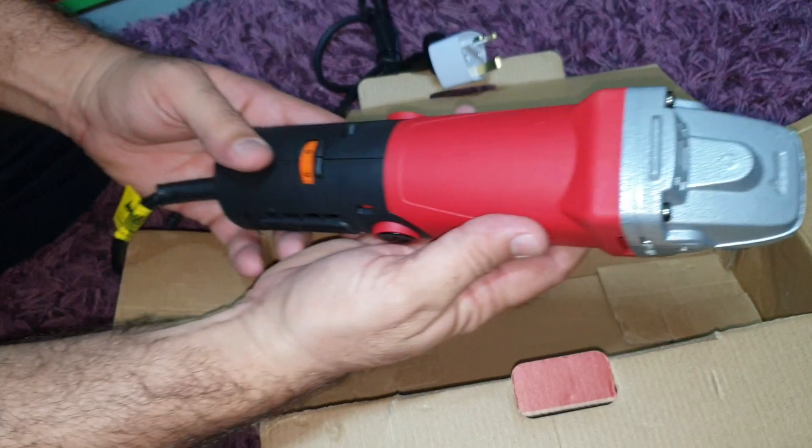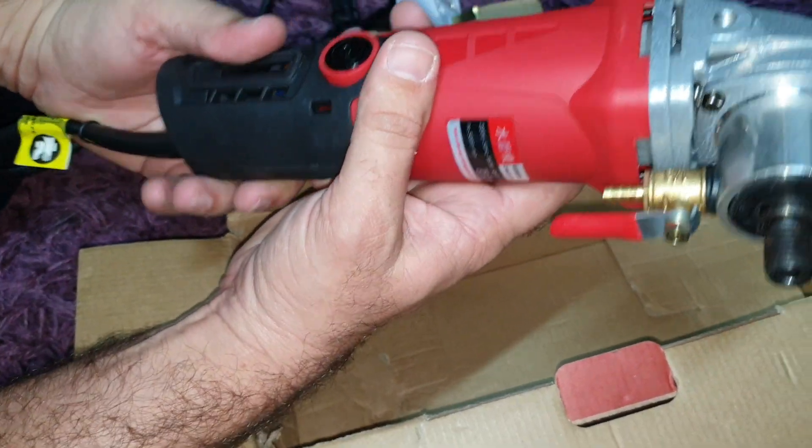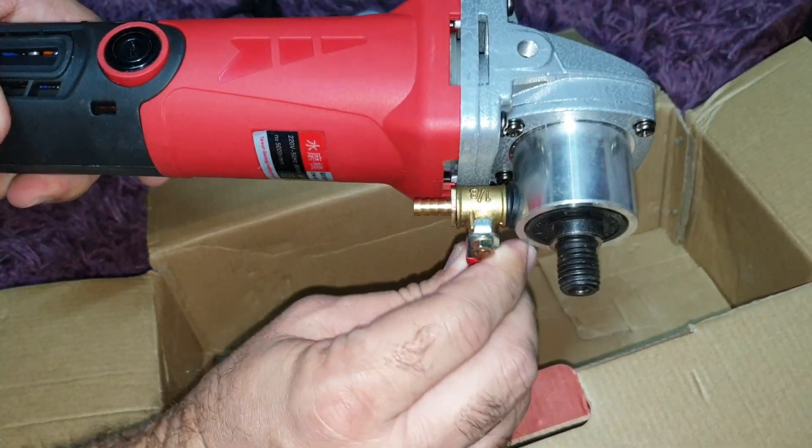It's beautiful, mashallah. This is a variable speed dial, and this is a valve.